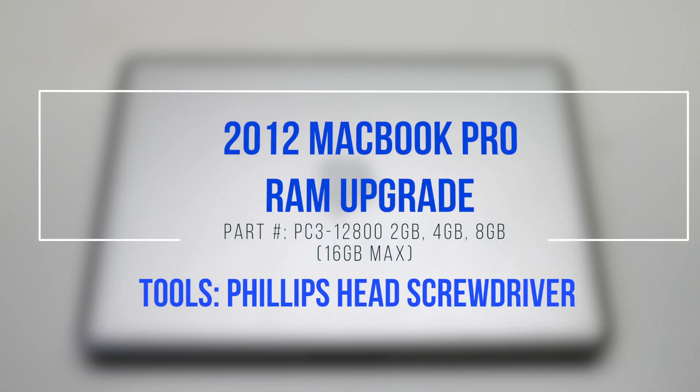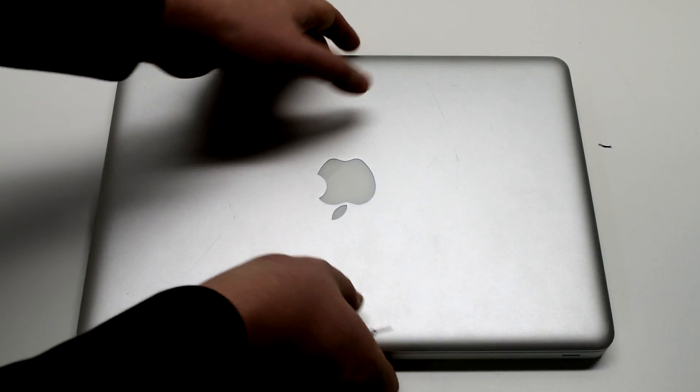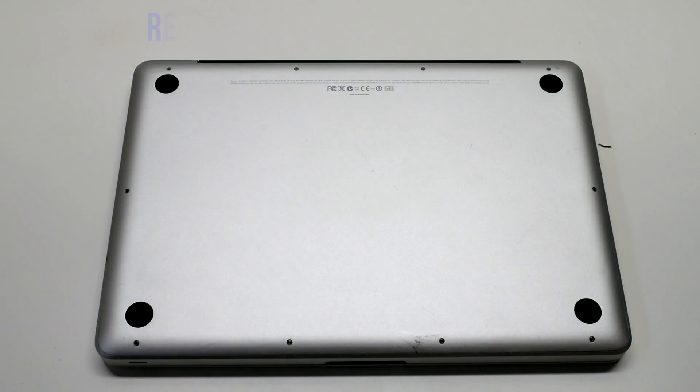2012 MacBook Pro RAM upgrade. Begin by shutting down and flipping over the MacBook.